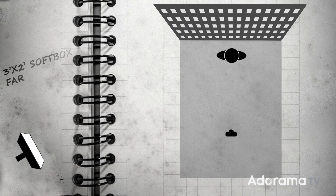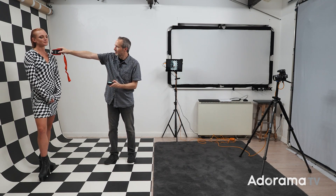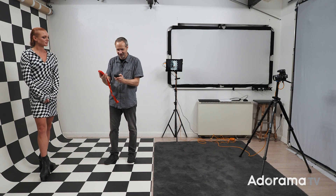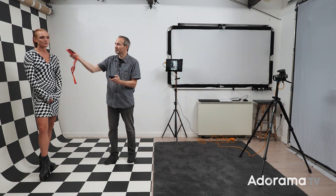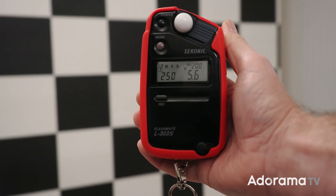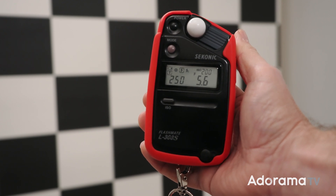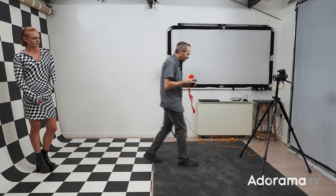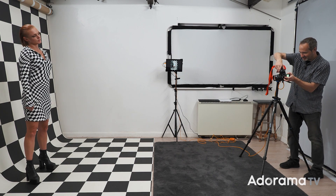If I move my light, I'll need to remeter the light. I'm aiming for f5.6, and to get there I'm going to have to put that light very bright. It's the Explore 300, and even that 300-watt light requires very nearly full power to get there - we're at half power, so that is quite a lot of power coming out of the light. However, it works. Let's see what we get.